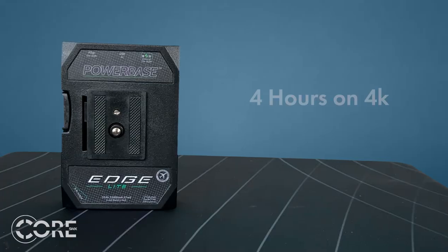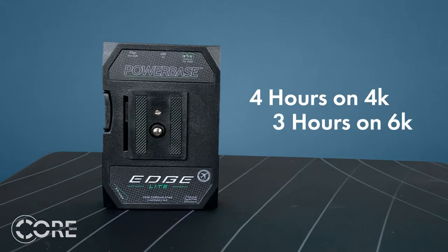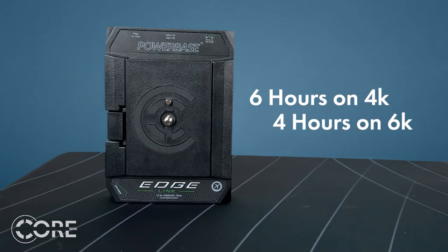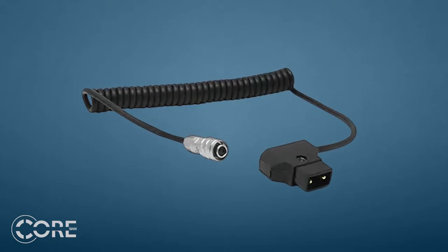With the light, you'll get run times of 4 hours on the 4K and 3 hours on the 6Ks. With the link, you'll get run times of 6 hours on the 4K and 4 hours on the 6K. We also sell a P-tap cable that'll power through the two-pin input on the camera if you'd like to go that route and be able to hot swap.